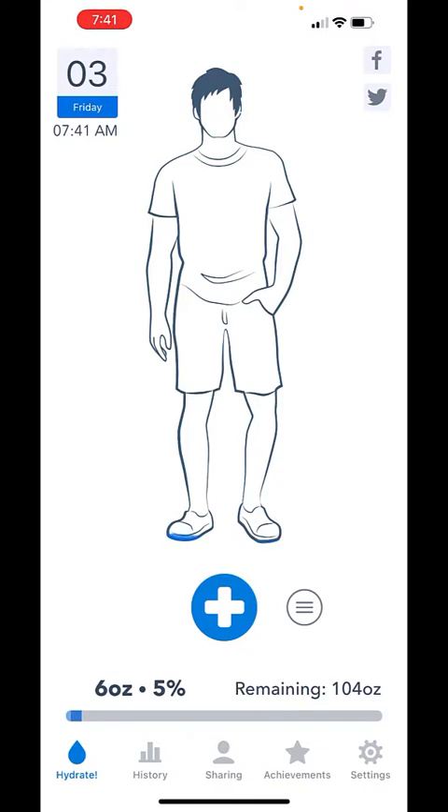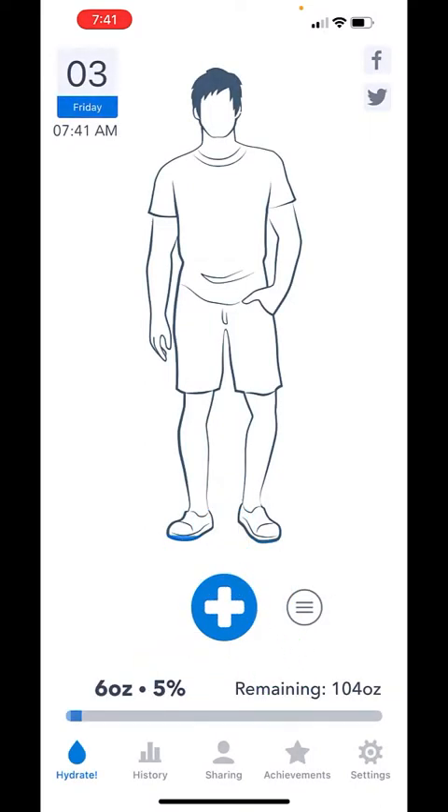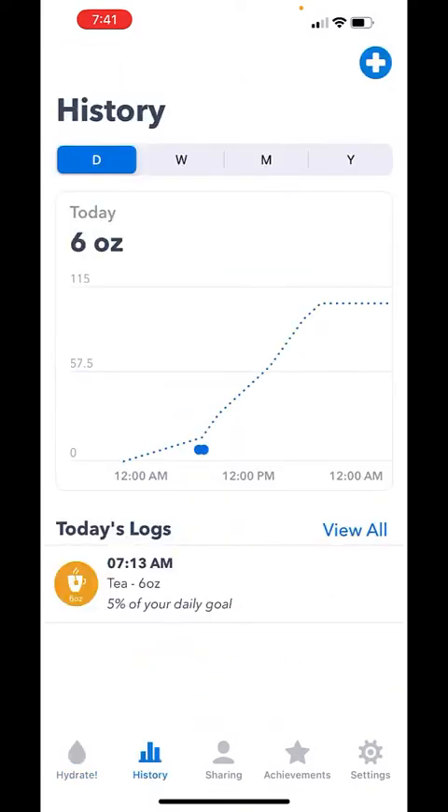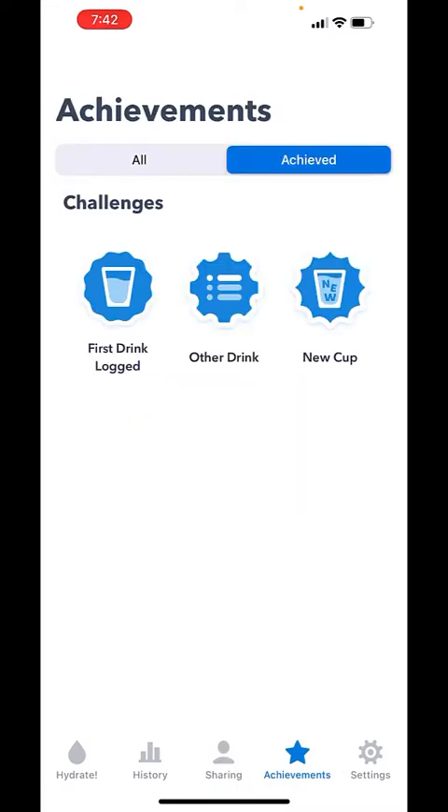I thought I'd walk you through this app real quick because it's pretty neat. You hit this button and it asks you what you want to log — I've set what these should be, so it's easy to log. You get a little history, a little sharing which I don't really care about, and then some achievements — they've kind of gamified it, which is great.